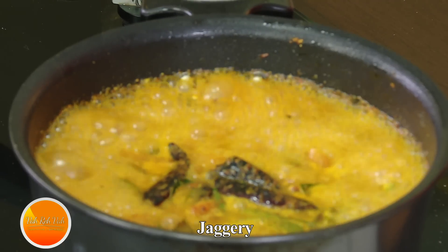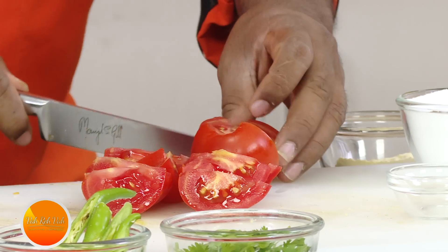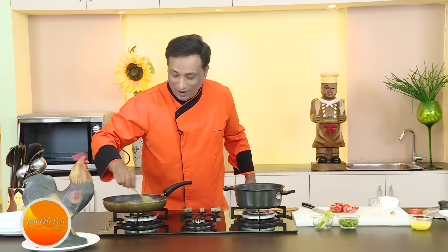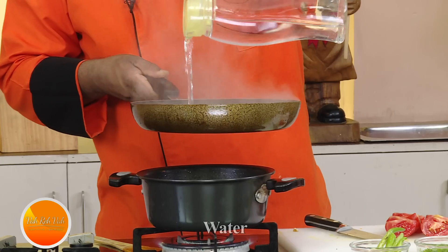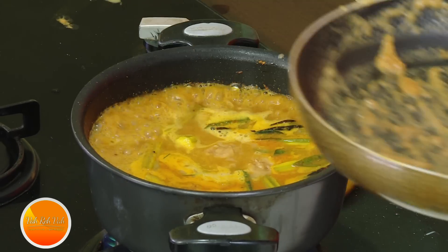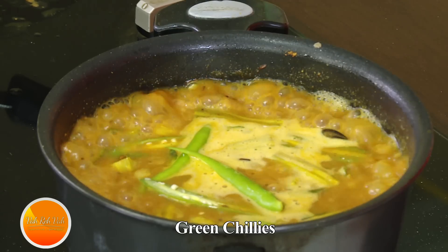I'm going to cut one big tomato into eight pieces and add it when the whole process is finished. Now I'm getting that nice aroma from my chickpea flour — I want it a nice sandy, slightly dark color. Add water to it, it will thicken, then pour this into the curry. Let everything cook for a few more minutes. I love the green chili flavor, so add it in the last few minutes, along with chopped coriander for additional flavor.